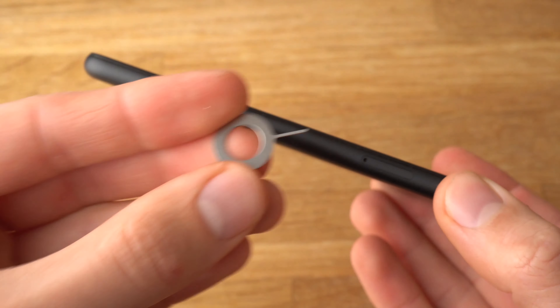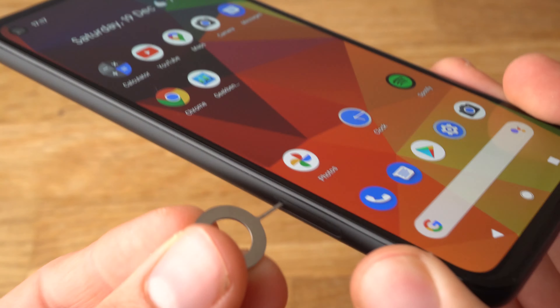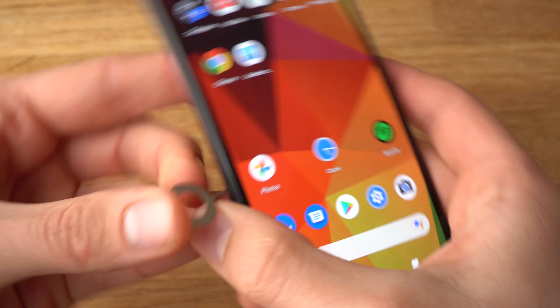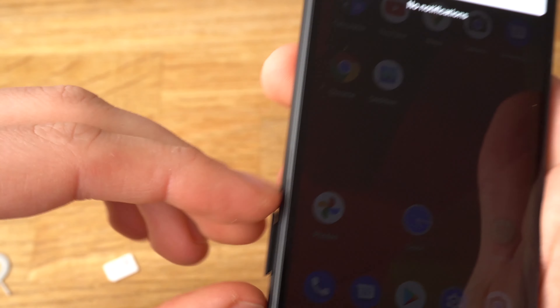Take the SIM card tool or needle and insert it into this hole like this and press on it — like that. The SIM card tray should pop out a bit.